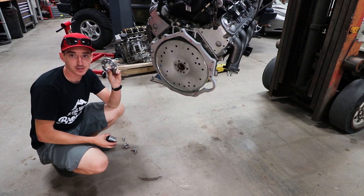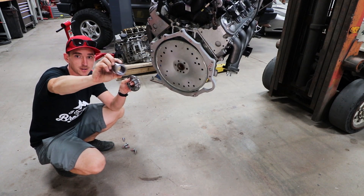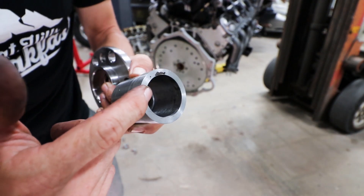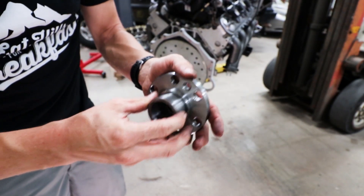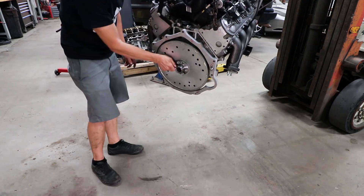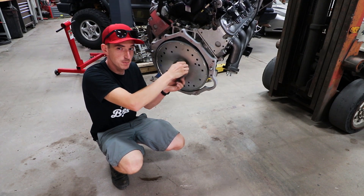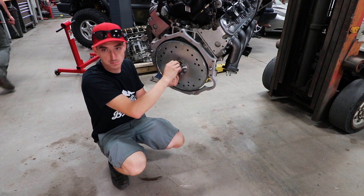Also included in the kit is a spacer for the flex plate and an adapter for the snout of the torque converter. On this adapter, you just have to make sure you have the larger diameter on the inner part, towards the transmission side — it just kind of slides in like that. Now we're going to torque down the flex plate bolts: 15 foot-pounds, then 37 foot-pounds, and finish it off at 74 foot-pounds.